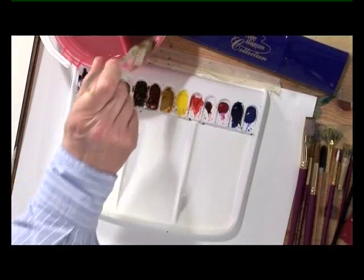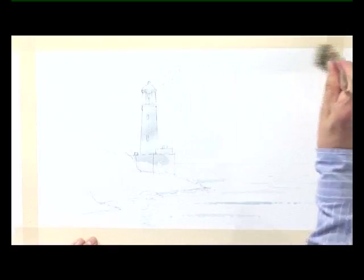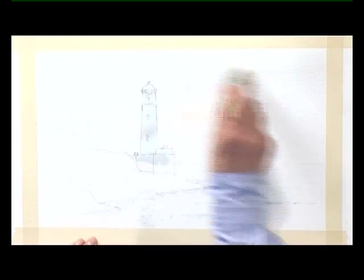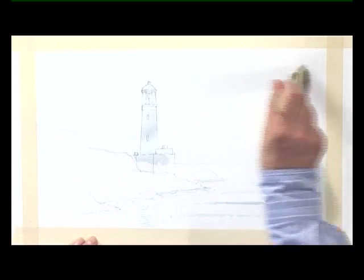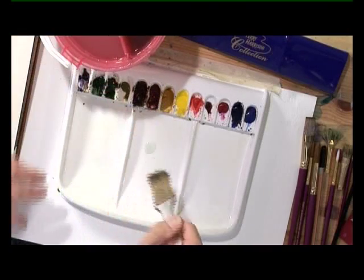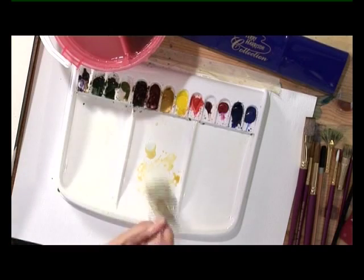Once the masking fluid has dried, we're going to paint the sky in next. Large brush — this is the golden leaf brush. Clean water. Wet the sky area first, carefully down over the rocks and over the lighthouse. Don't try and paint around it — that's why we've got the masking fluid there. Make sure everything's covered, no standing water. Not too wet. Start with some raw sienna and put a wash of raw sienna over the sky area first.